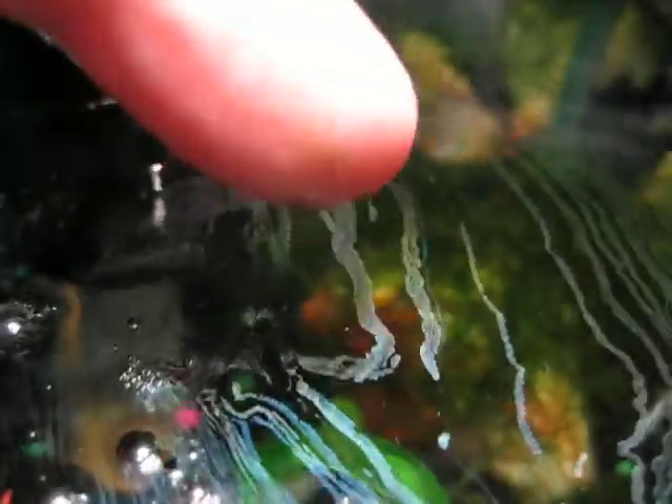It sort of forms lines. We can disturb it — there's some surface tension there. It's not solid, it's just a very, very slight film. It tends to form in lines. Maybe somebody knows what it is.